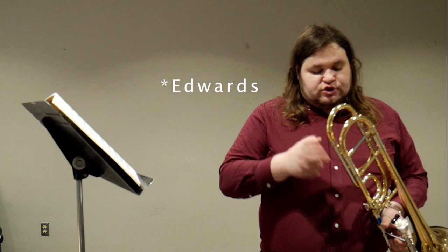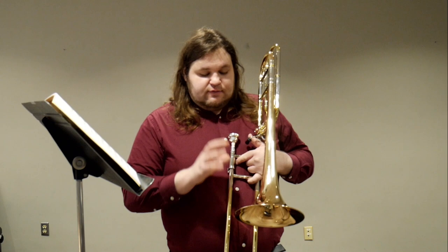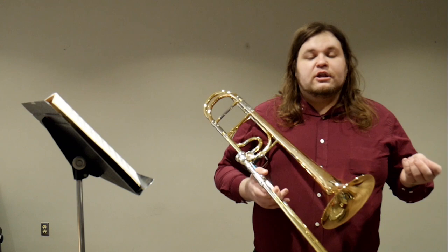I really like — so as I've said in other videos, I play on a Getzen where just the tuning slide here is rose brass, and then the bell is yellow brass. So I'm very surprised at how much this trombone plays like a yellow brass trombone, even though it has the different features on it that are making it a little bit more complex sound.